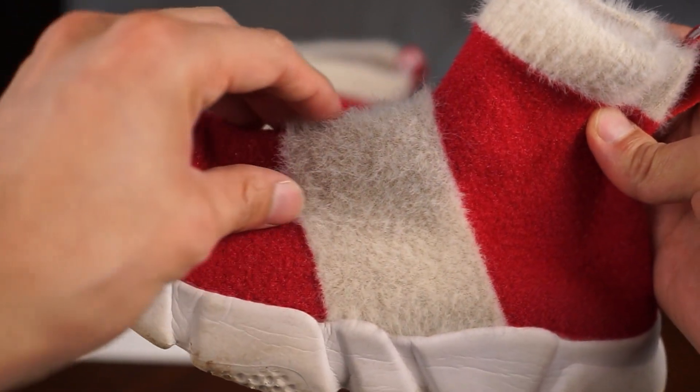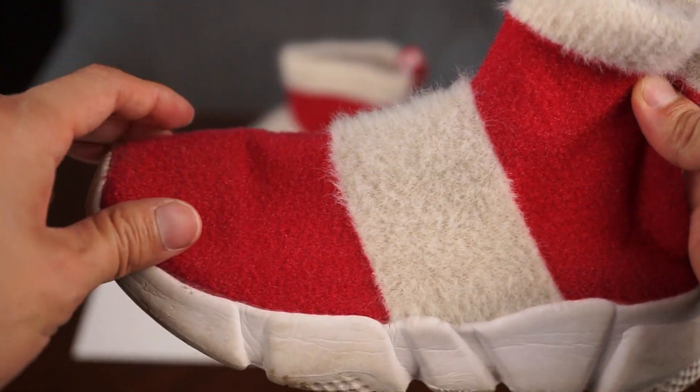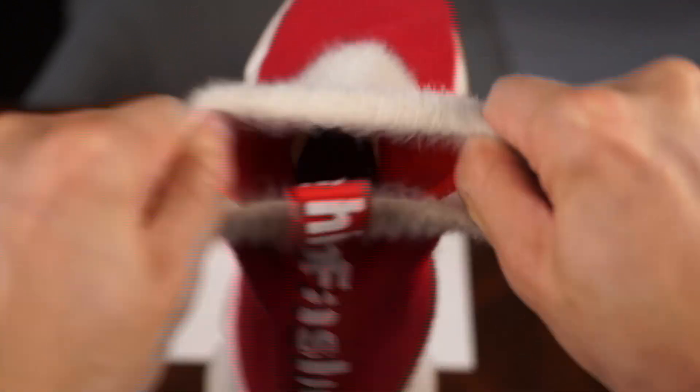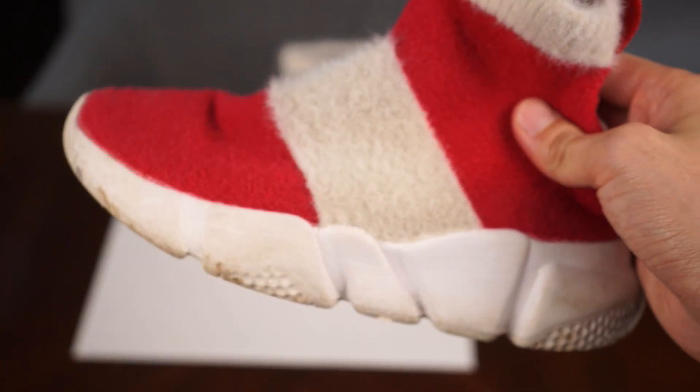Our kid normally wears a size 2, and the 2 little kid size fits true to size. She's been wearing these shoes to school for almost a year and they're pretty durable. Not to forget, it reminds her of one of her favorite cartoon characters.